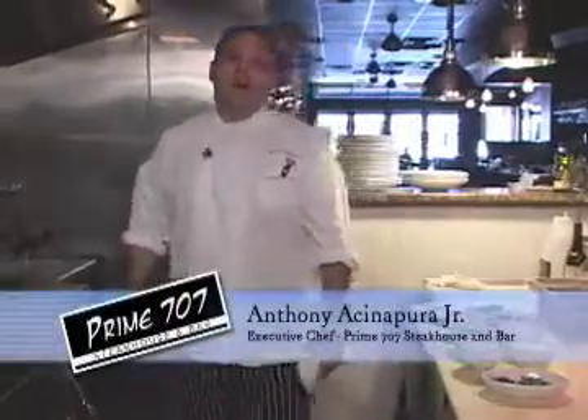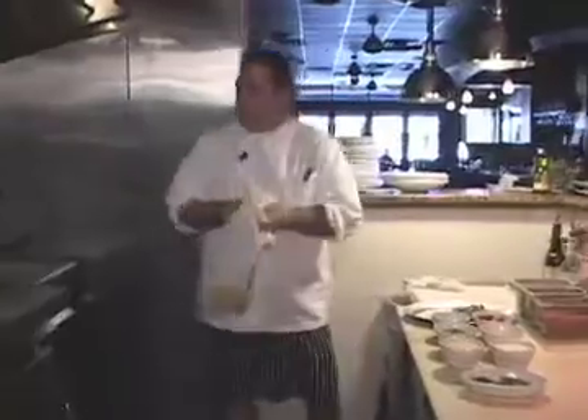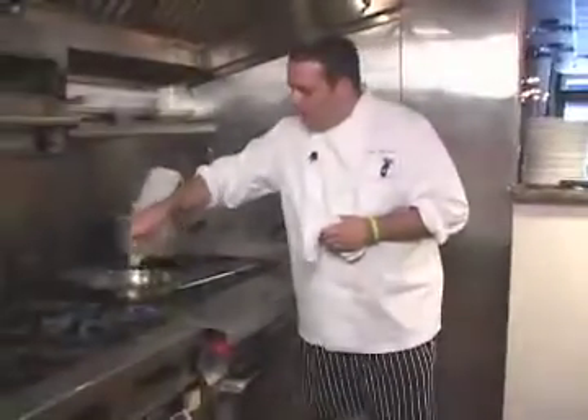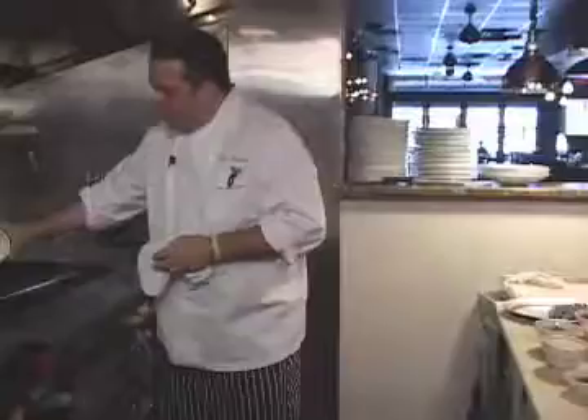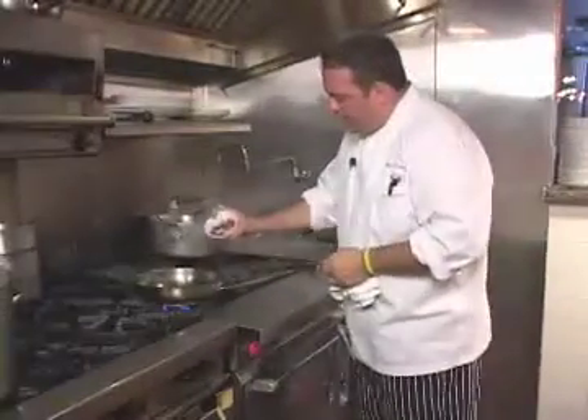Welcome back. Let's get started. What we do is we start off with a hot sauté pan, put a little bit of extra virgin olive oil in there. I like to take the garlic and put it in a cold pan, not a hot pan. After the garlic gets its flavor in the pan,